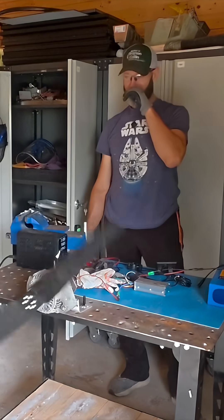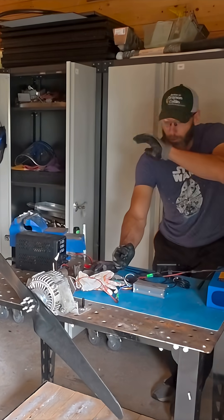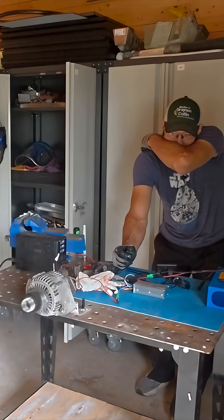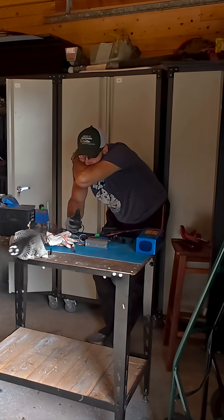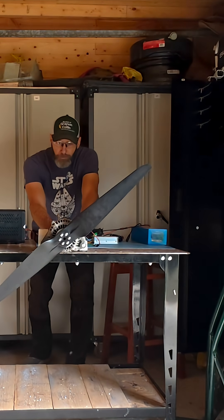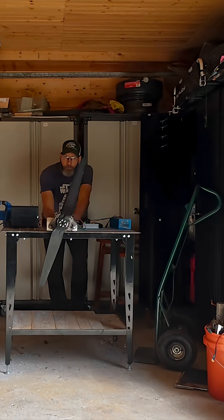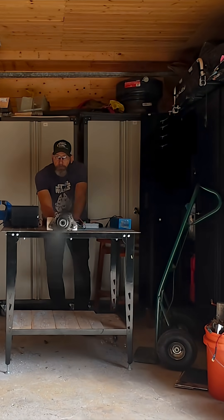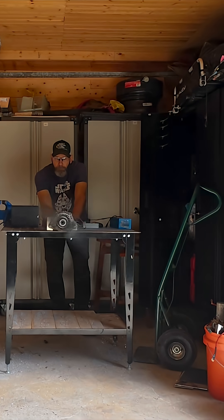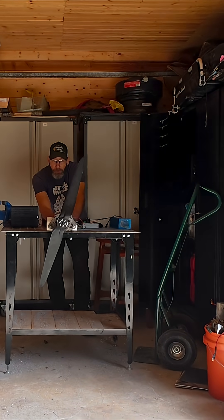Oh my gosh, that's a lot of power! Let's go five, just real quick. Full throttle here. Oh, that is super good!